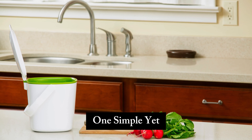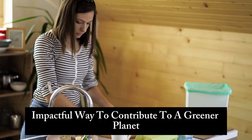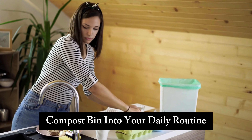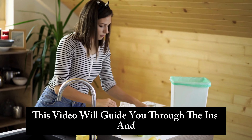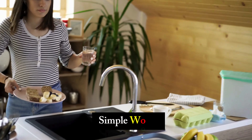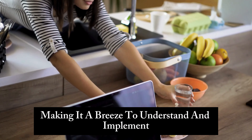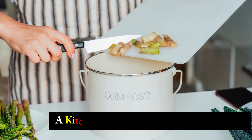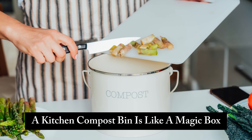In recent times, sustainability has become a buzzword, and for good reason. One simple yet impactful way to contribute to a greener planet is by incorporating a kitchen compost bin into your daily routine. This video will guide you through the ins and outs of kitchen composting in easy, simple words, making it a breeze to understand and implement.